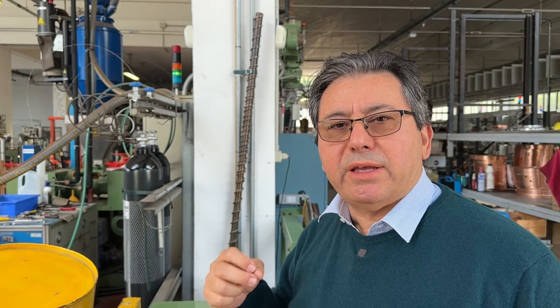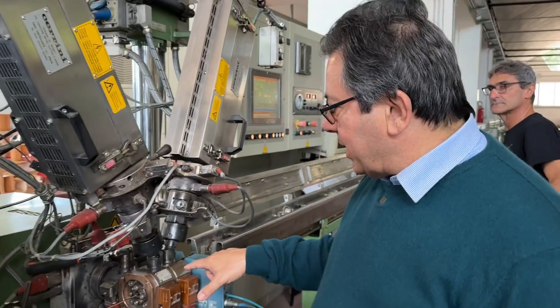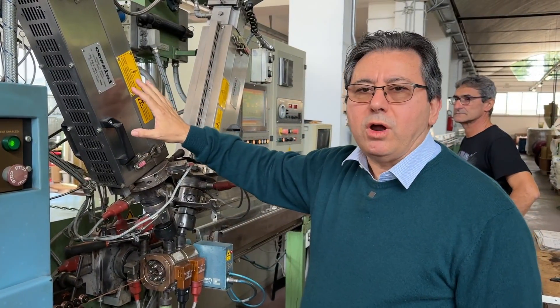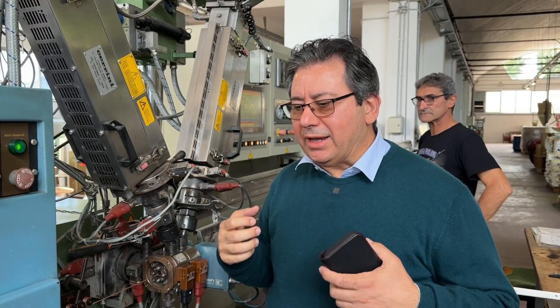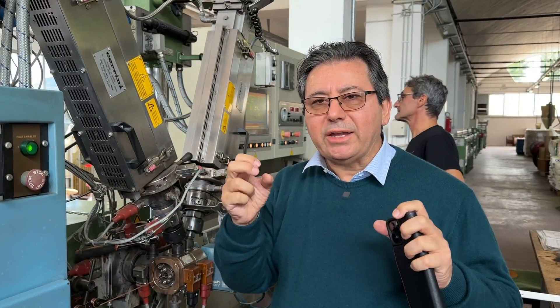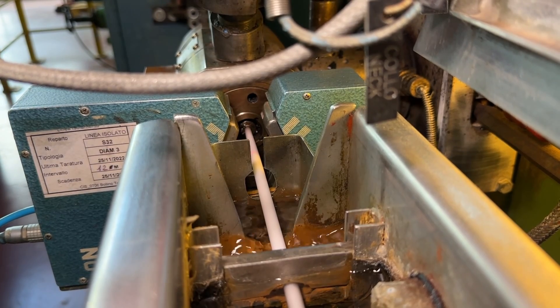Inside the extruder we have a big screw with different sorts of threads. These are the threads for making our G213 cable, which uses a solid polyethylene dielectric. For the foam polyethylene we need a different shape of thread — the one which is exactly inside the extruder at this moment. Here we have two more extruders. The first one applies a very thin layer of plain polyethylene over the dielectric so that the dielectric and the core will not detach when you are bending the cable. Then the big extruder makes the foam, and this other extruder applies an external thin layer which provides waterproofing of the dielectric.